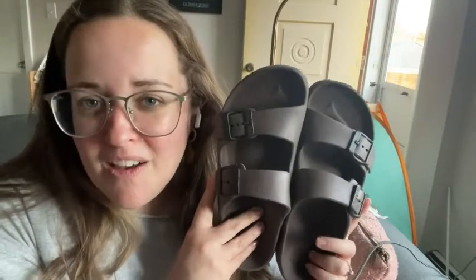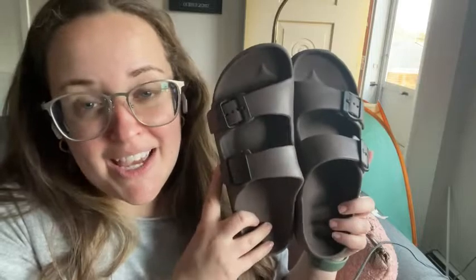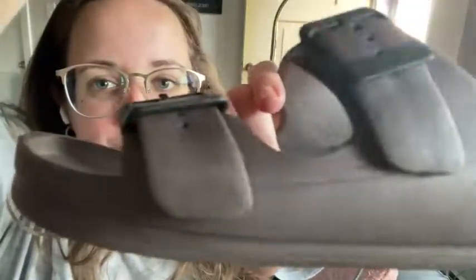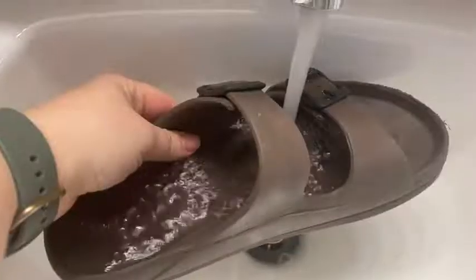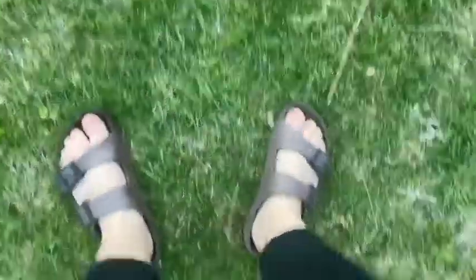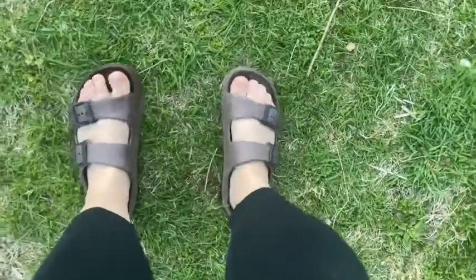I have small feet — these are size six — but as you can see, they are adjustable. They are completely waterproof, so they're super easy to clean and rinse off if you need to. And they're actually really comfortable. They're made of this vinyl material and they're very lightweight as well.